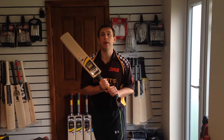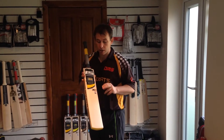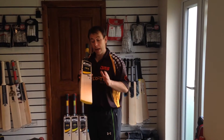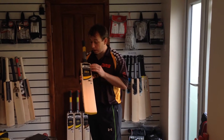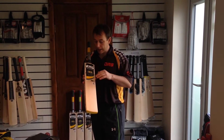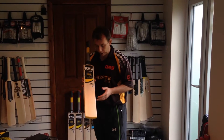Hi guys, it's Neil from SQSports and today I'm going to be bringing you the Issam X1 Lynx. Grade 1, English Willow, handmade in Pakistan. Excellent looking bat guys, fully embossed stickers — bumblebee stickers I call them. You've got the yellow, you've got the black, you've got the white here. Beautiful looking bat.